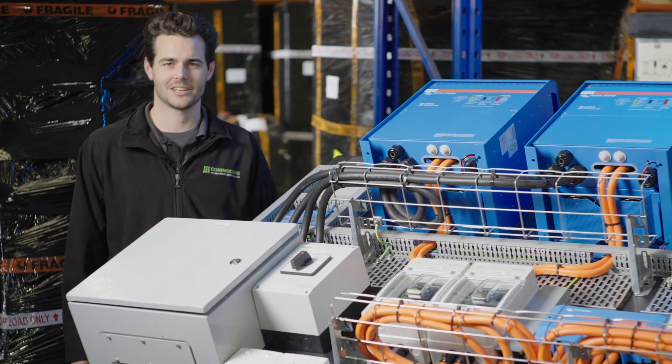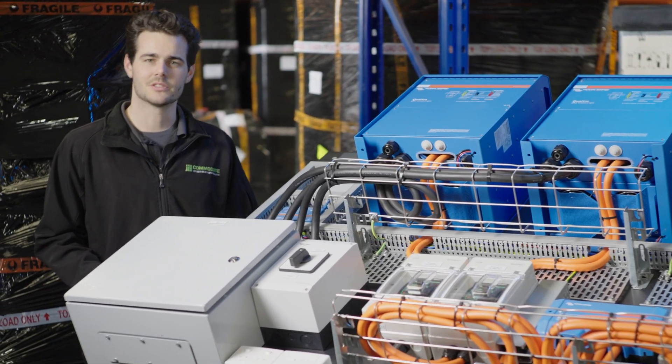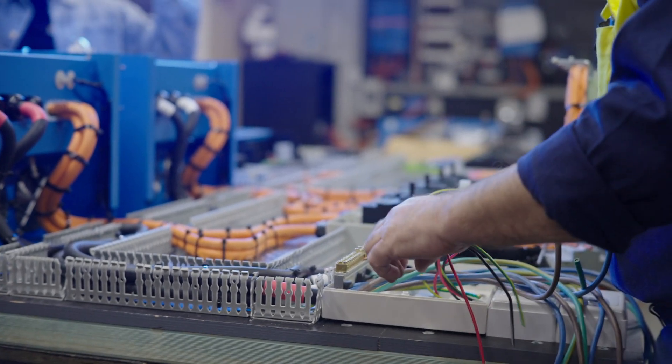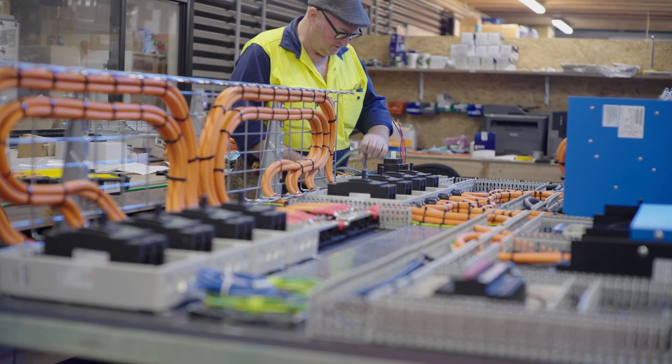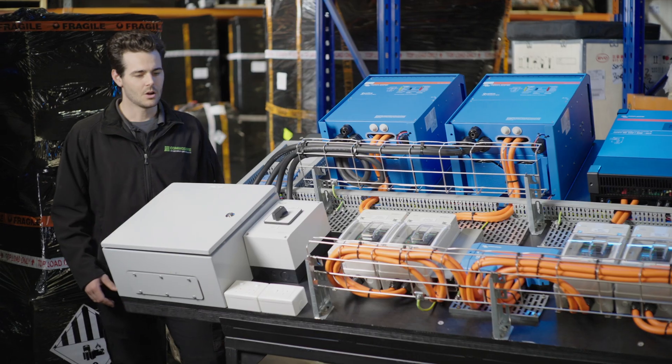Hey guys, it's Dave from Commodore Solar here with one of our larger power boards. We often lean towards using one of these power boards where we need to do a customized project such as three phase or split phase. In this case, we've got a large 20 kVA single-phase system on the board.